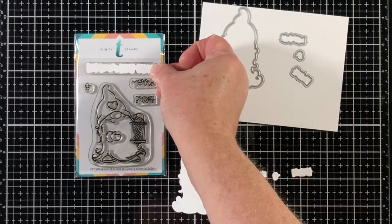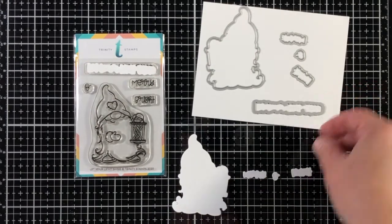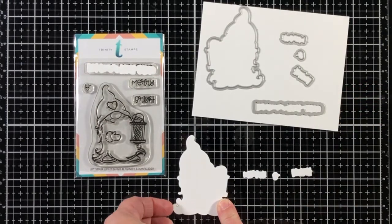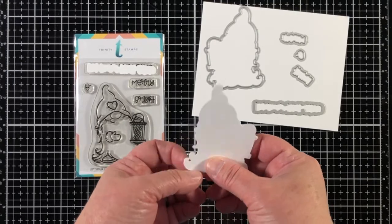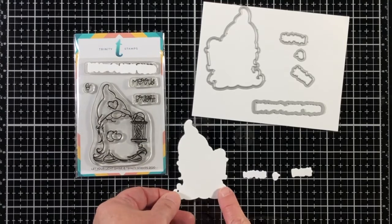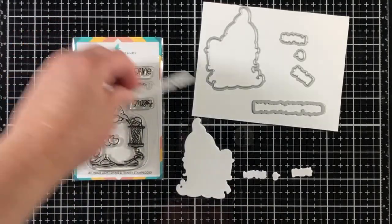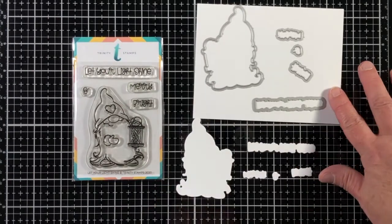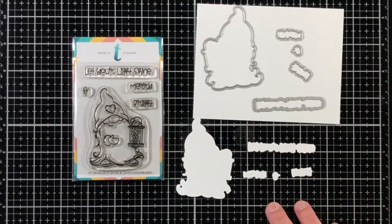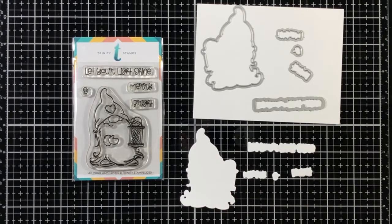This coordinating die set perfectly die cuts all five images in the Let Your Light Shine 3x4 stamp set. This is one of many of the gnomes that are in our Warm and Cozy winter release. I really like how all of the words on the top sentiment are cut out all together. It makes card making so much easier.